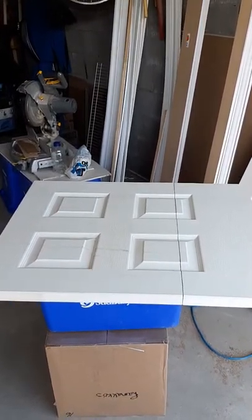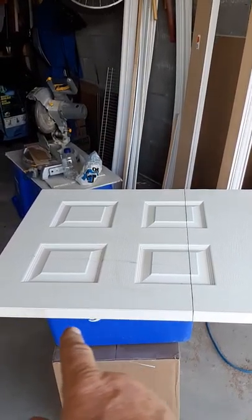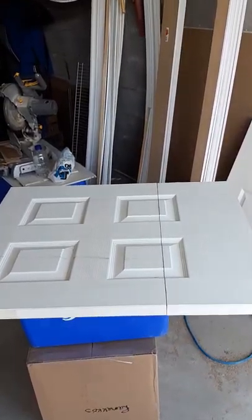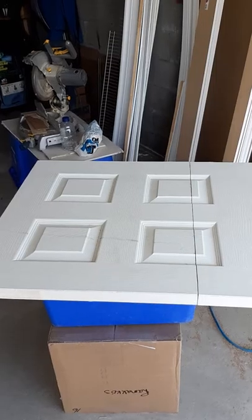I'd probably suggest keeping your hinges on the high side. You could put one down there if you want to put three hinges on it. Because, like I said, it is a weak point.